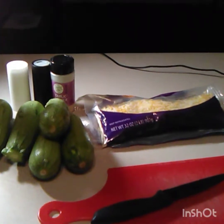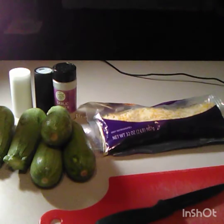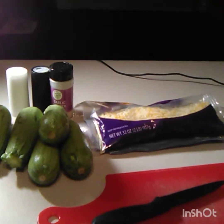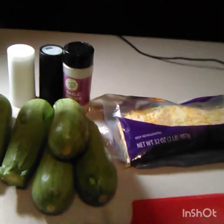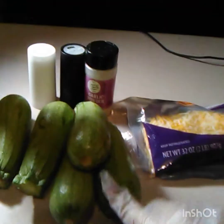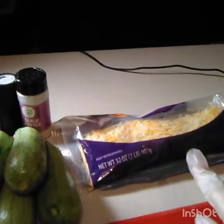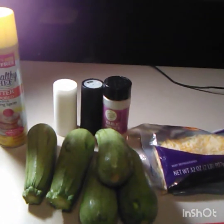Hey guys, welcome back to Cooking with Deb. Today I'm gonna be making zucchini bites with Parmesan and cheese. You can eat this as an appetizer or a side dish. All you really need is Mexican zucchini or squash, some seasoning salt, some shredded cheese, and some nonstick spray or you can use butter.